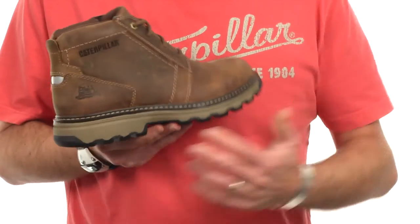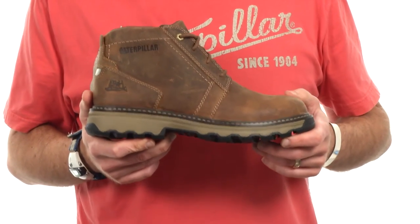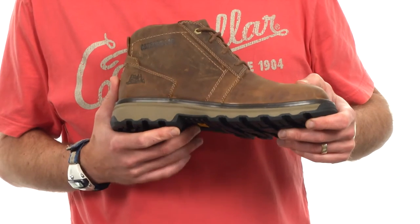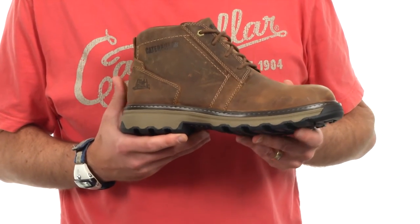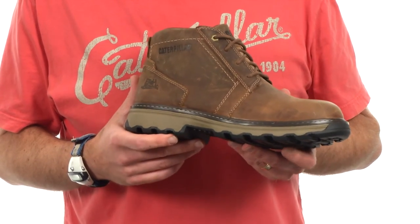The midsole is a full length new Ease midsole. Ease is Cat Footwear's proprietary new foam compound. It offers a few really nice features and benefits for you. Ease is about 30% more abrasion resistant than standard EVA.